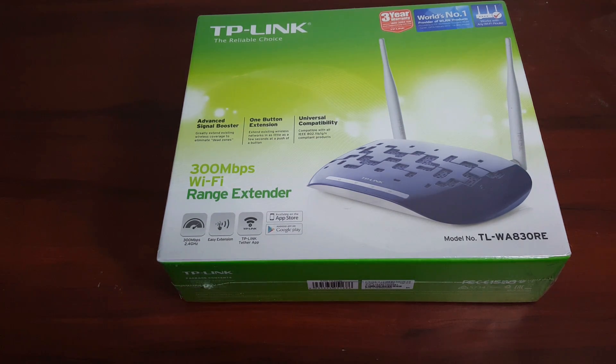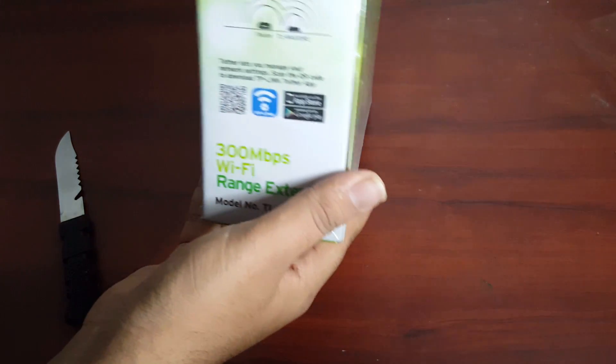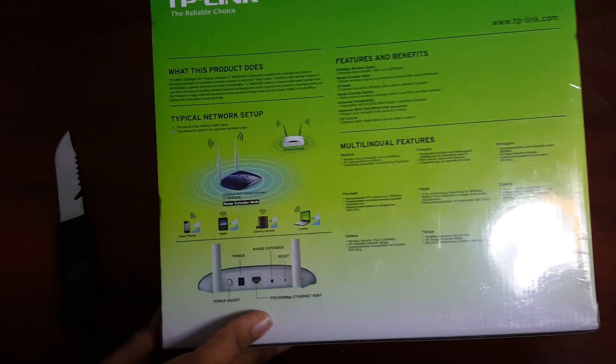Here is the right side of the box, the back of the box, and the left side. Now let's open it.